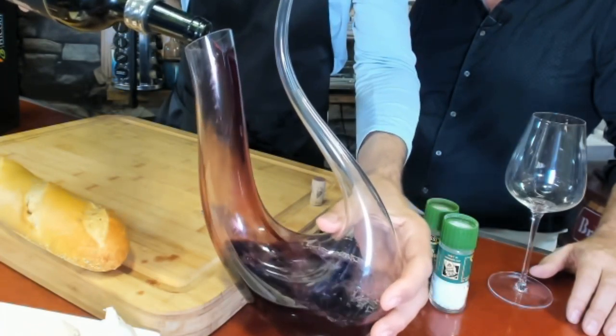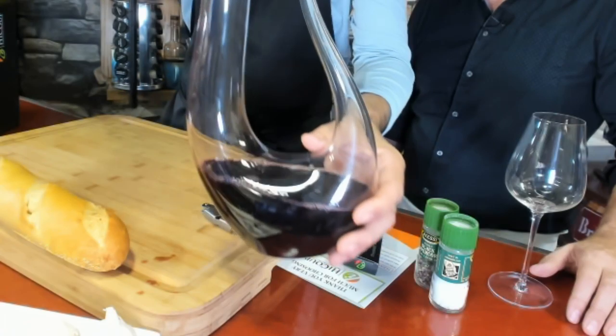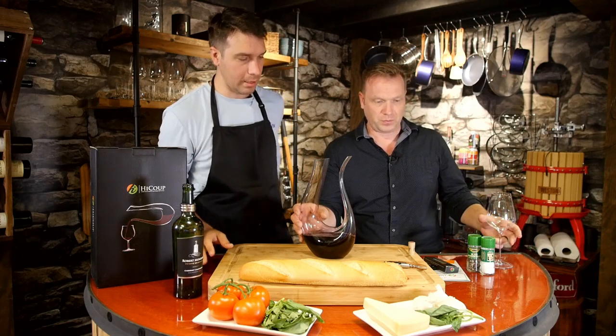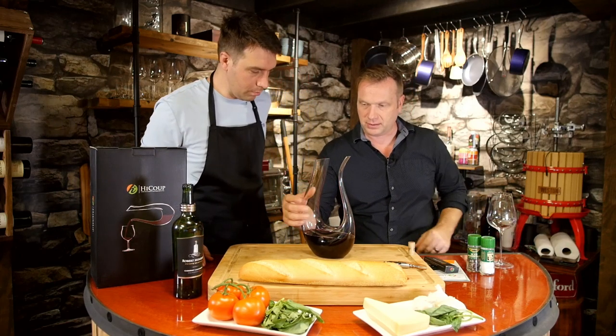Just slopping it everywhere! Nice — it takes a full bottle easily. Look at that. Now, why don't you pour that into a nice glass? This is actually very ergonomic — it fits really nicely in your hand.